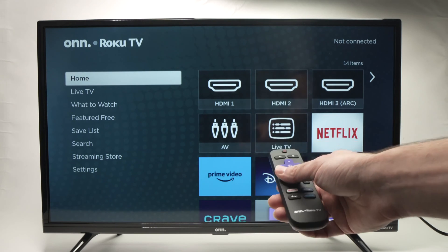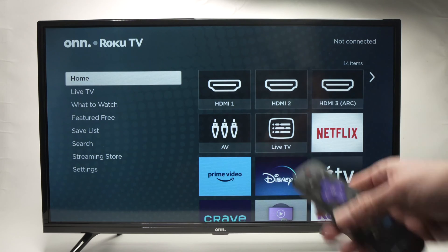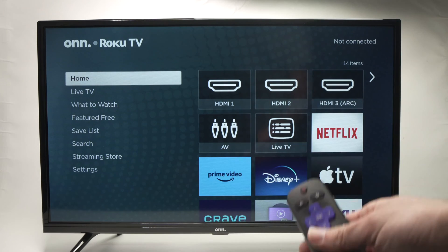In this video, I'll show you how to connect to Wi-Fi your own Roku TV. It's very easy, so let's get started.